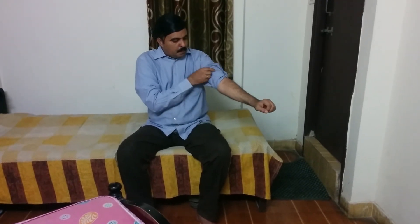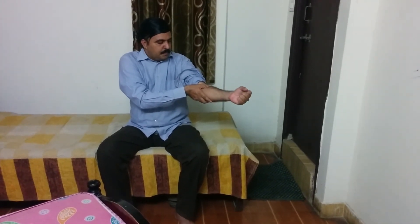For hands, you press this finger by placing it on your joint. There will be a bone here. By placing this thumb on your elbow and doing inhale, exhale, inhale, exhale, like this your hand joint pain will also be relieved.